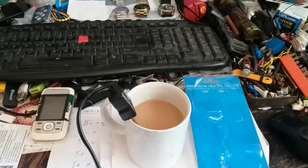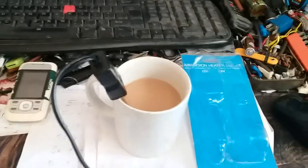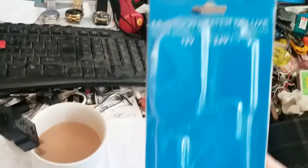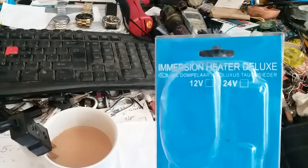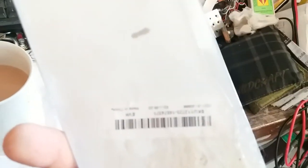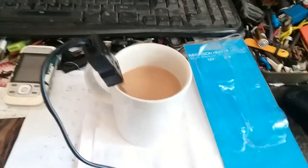Good morning! Today we are going to do a very small and short review of this cute little gadget which I picked up from Banggood. It's called the Immersion Heater Deluxe, 12 volt version. You can see a small tick mark there and some kind of a barcode. It hardly cost me two or three hundred rupees. Seems quite a decent product. I've just hooked it up to my bench power supply.